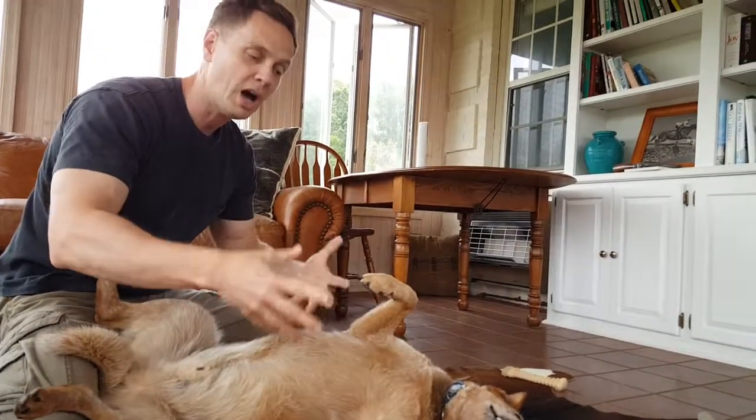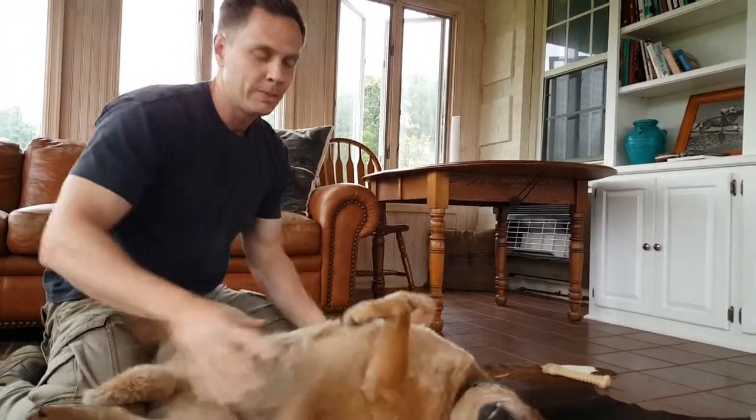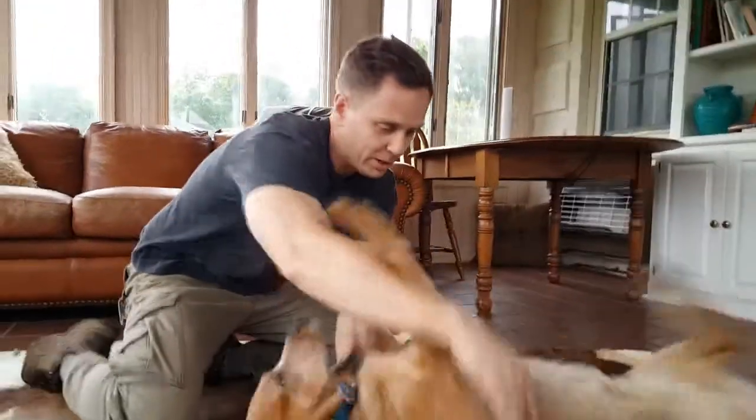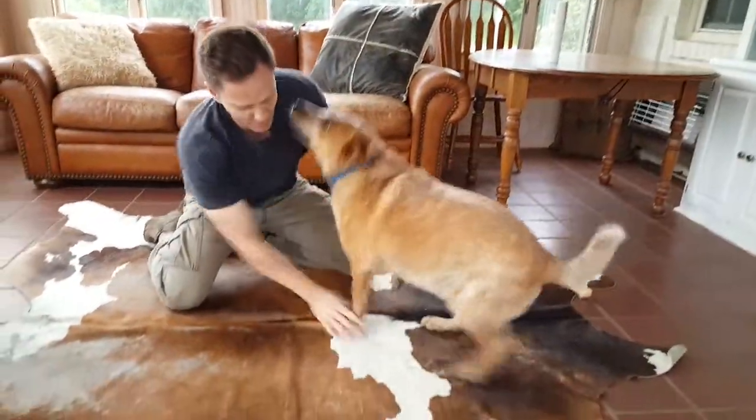Because otherwise he may think he has the upper hand and can use his teeth to control his person. So I'm going to get him riled up a bit, spin him around, get him more excited, add some more energy to this and really get him going.